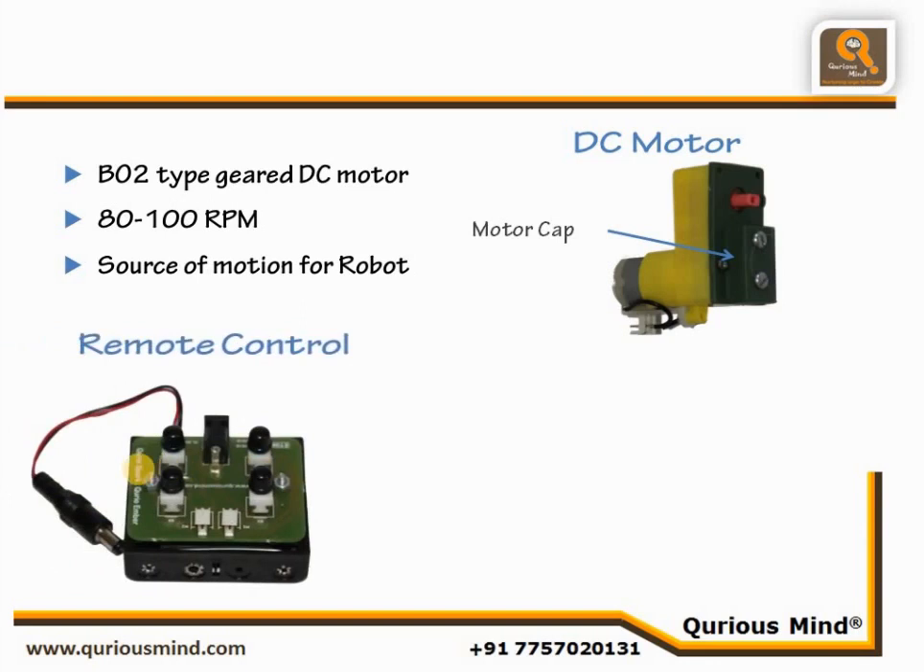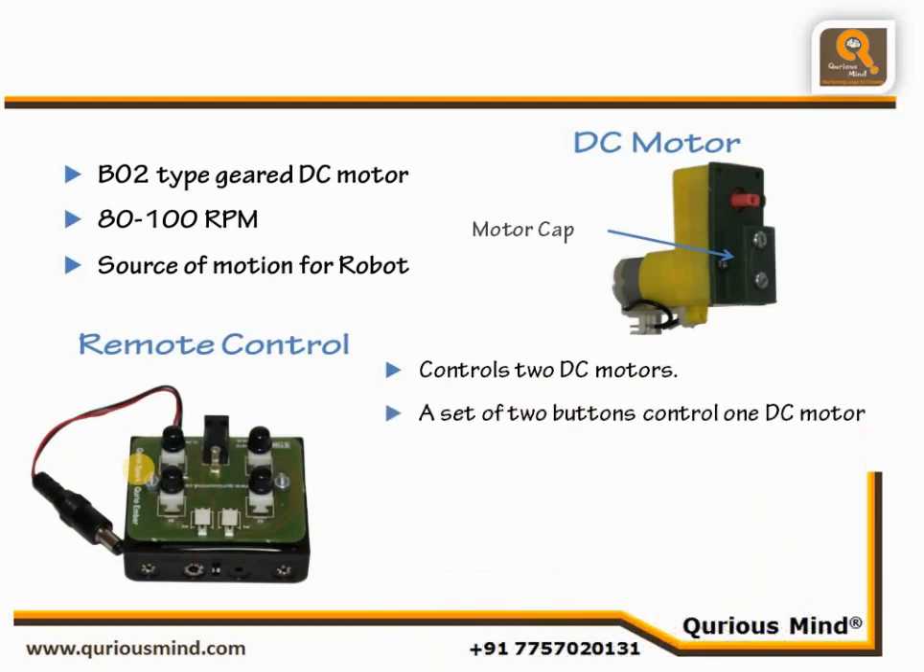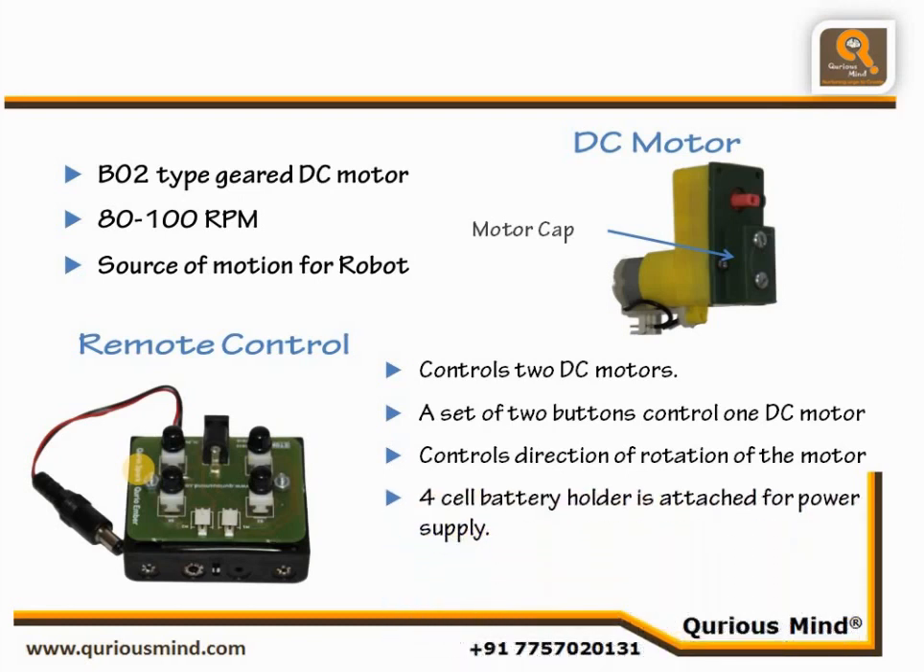Remote Control. The Curio Spark remote control can control two motors. It has two sets of two buttons: S1-S2 and S3-S4. Two DC motors can be connected to the remote control through two connectors M1 and M2. The motor connected to M1 is controlled using S1 and S2 push buttons, while the motor connected to M2 is controlled by push buttons S3 and S4. The remote control comes with a four-cell battery holder, and the battery supply is connected to the remote control using a DC jack. The M1 and M2 connectors have a guide mechanism which restricts incorrect attachment of wires.